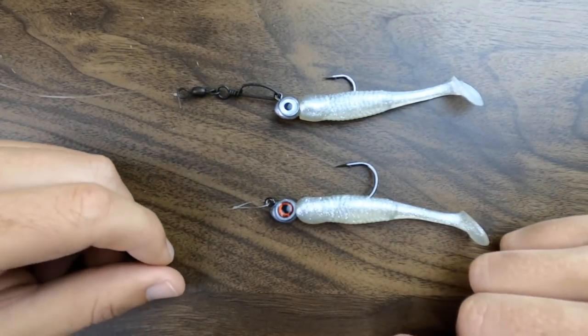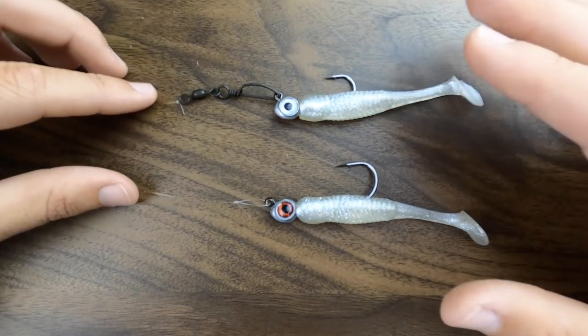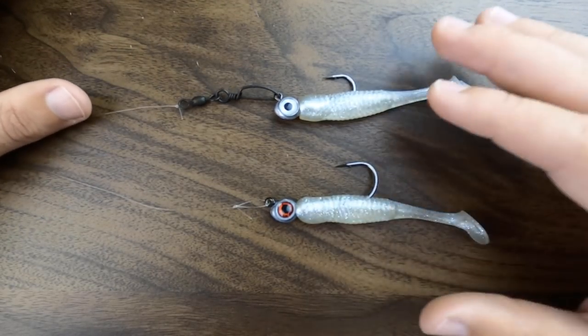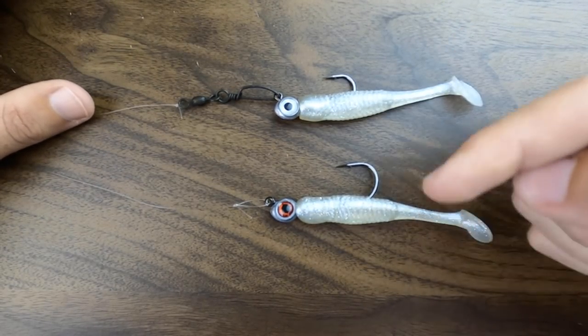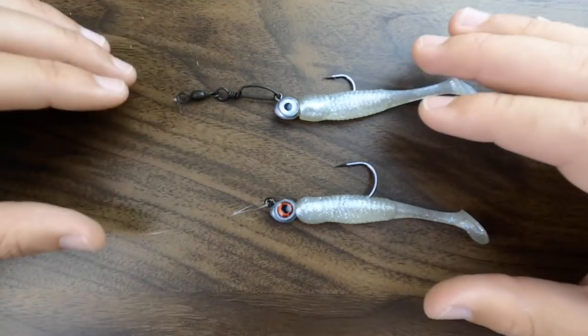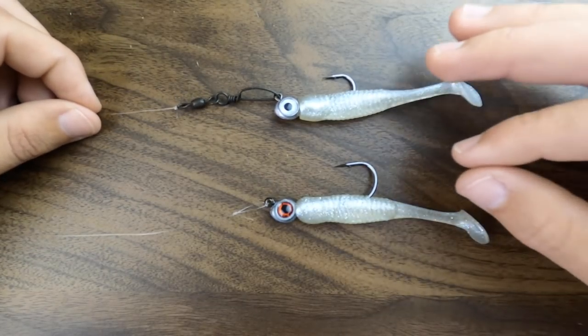I hope you guys enjoyed this video and got an answer to your question. If you have any other questions about tackle that you'd like me to cover, or any other questions about this topic, leave it in the comment section below and I can answer you there. And if you guys want to see some more fishing tips and learn how to become a better fisherman and catch more fish, even in new spots...